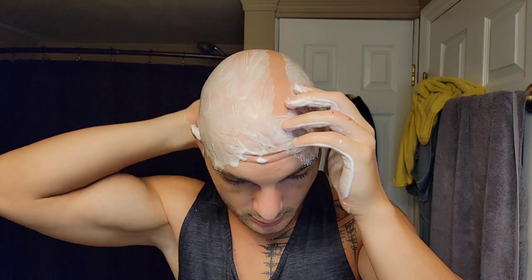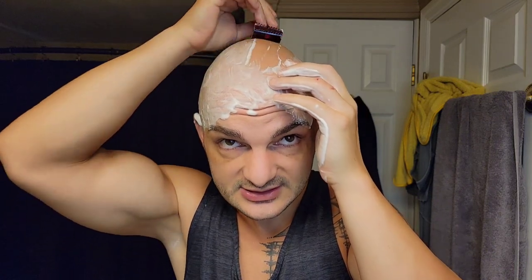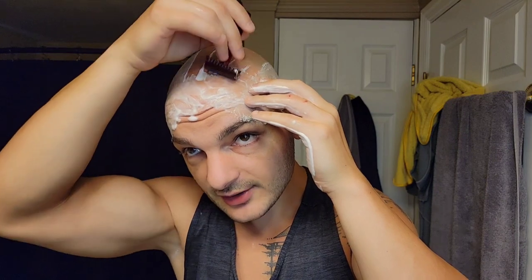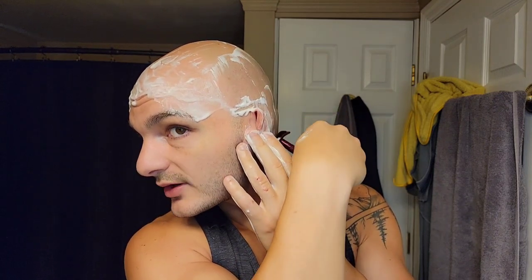Now we'll do the other side with the Monster Series - this is the series that has been out for a long time and a lot of guys have done shaves with it. I'm going to open it up a little bit. It doesn't feel as easy to me on the skin - the angle feels a little bit different, kind of like you're having to coax the angle. I like both razors, I just maybe prefer the Fasan just a titch - it feels a little more natural to me.